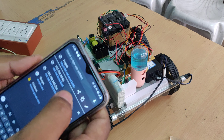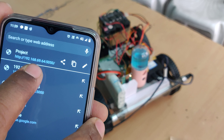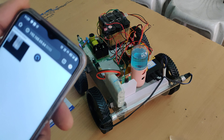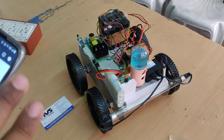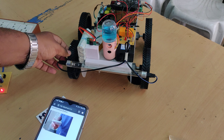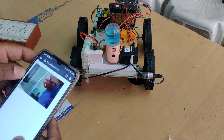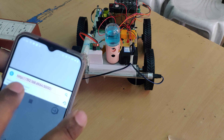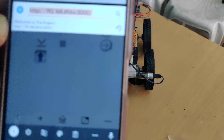In Chrome, enter the same IP address from the network analyzer — 192.168.69.64 — followed by colon 5050. Port 5050 is very important for live camera streaming; you can see the live stream directly. Then enable split screen. In the lower browser, enter the same IP address but with port 5000 for robot control.